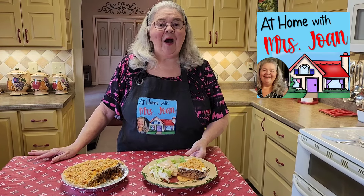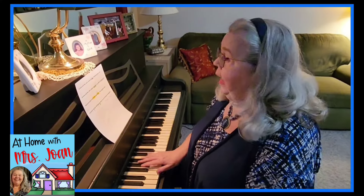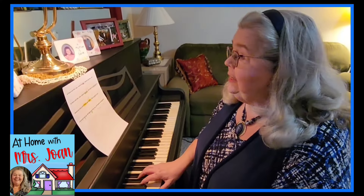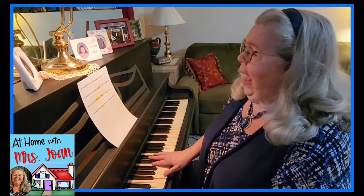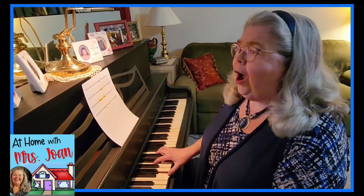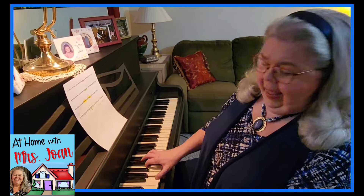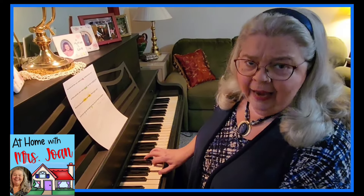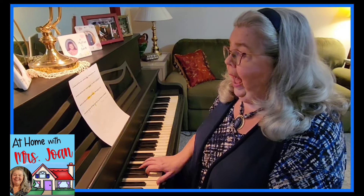We learned this today at At Home with Miss Joan. At Home with Miss Joan — please subscribe, it sure does help this old girl's channel grow. Would you share with friends and family? Comment right here and you'll hear back from me — somebody will right here from At Home with Miss Joan.